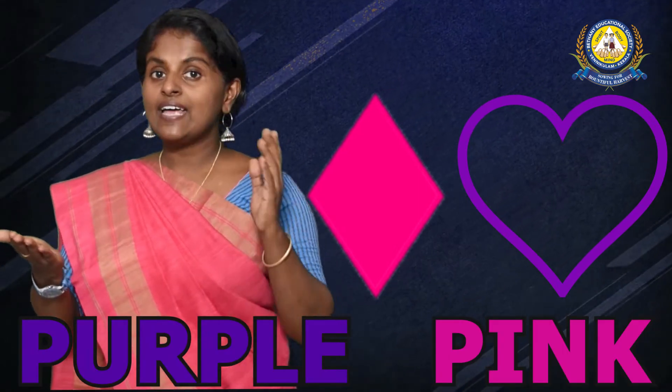Welcome back, dear children, to my class of shapes and colors. Previous days we learnt two shapes and two colors — the shapes heart and diamond, and the colors purple and pink.